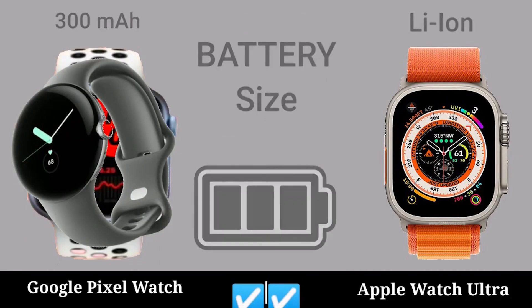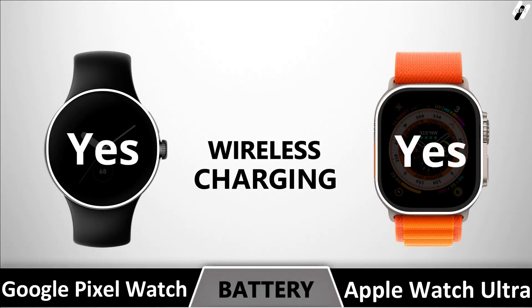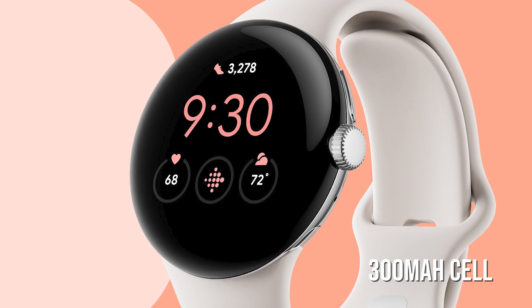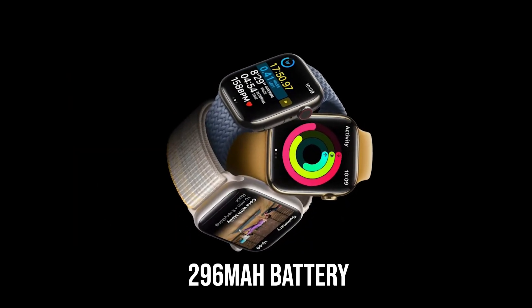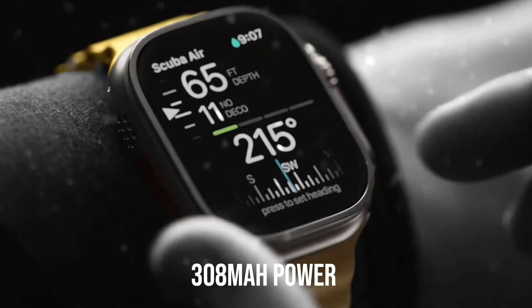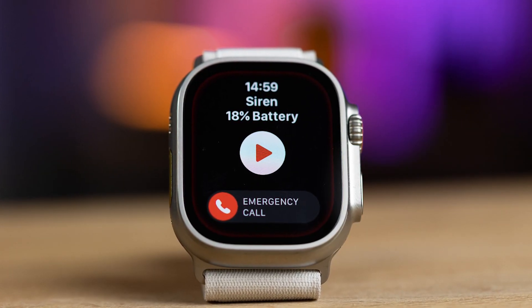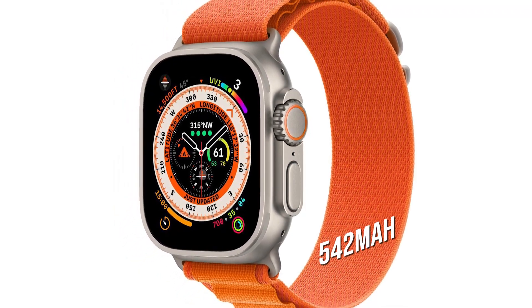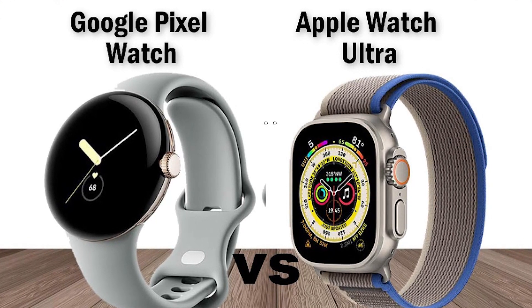Although the battery capacities of the Google Pixel Watch and the Apple Watch SE might be largely similar, with the Pixel Watch rumored to include a 300mAh cell, the Apple Watch SE2 has a 296mAh battery and the Apple Watch Series 8 has a 308mAh power source. The Apple Watch Ultra has a much bigger battery at 542mAh, so it's likely that the Apple Watch Ultra will outlast the Pixel Watch.